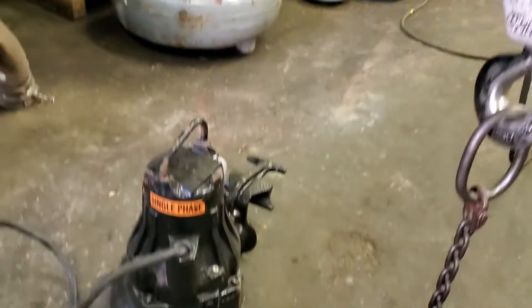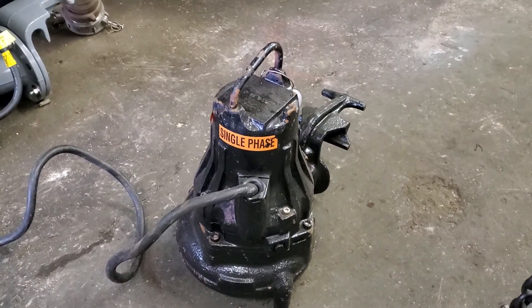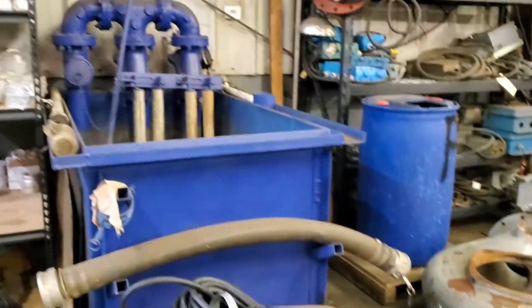That pump is 2.4 horsepower, submersible — a flight pump — and that's the same horsepower as the pump we're going to use up in Tyler.